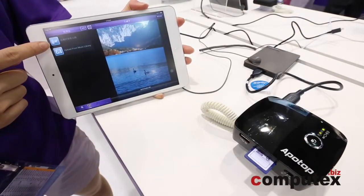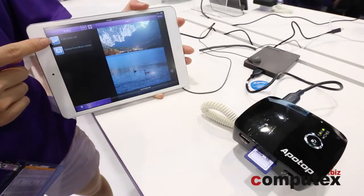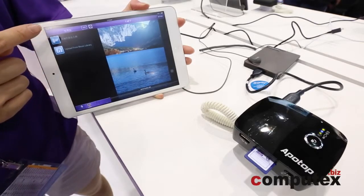And next, you can also upload anything from your device — files, movies, whatever — into your external hard drive.